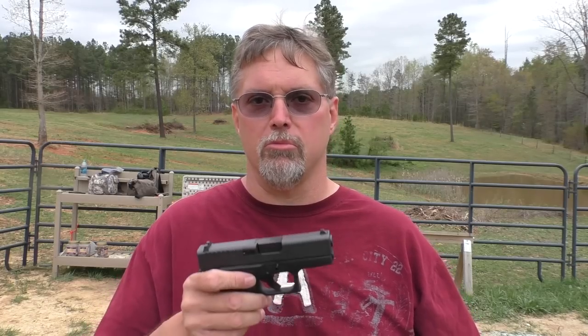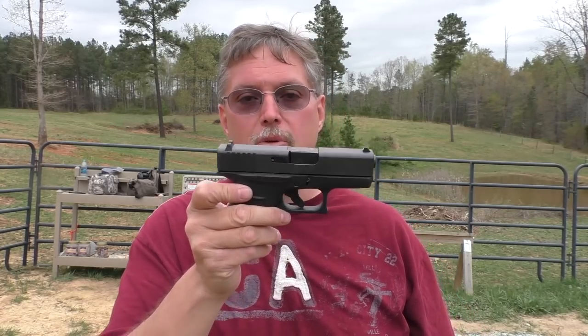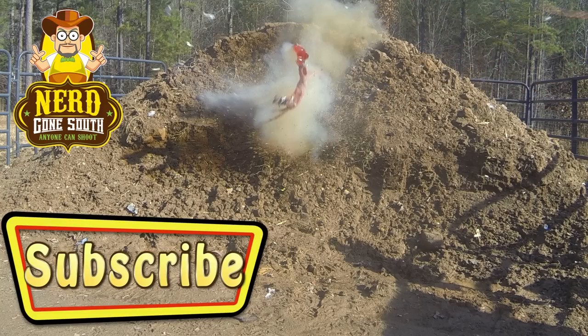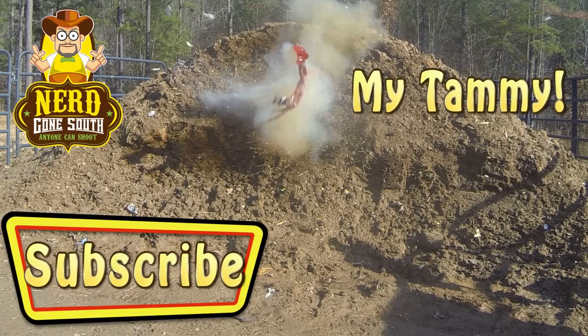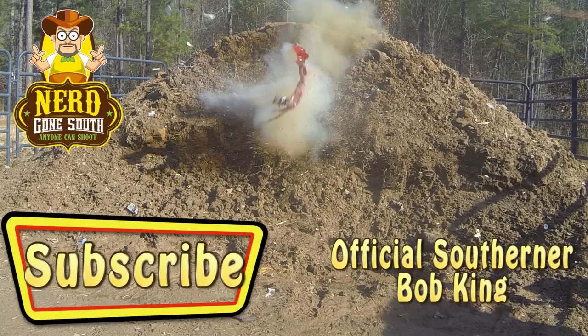Alright folks, look for some more videos coming — I'm going to do at least three more on this gun. First impressions: thumbs up, I dig it. Thanks again to Rick at Rock City Guns and my buddy Ricky for graciously stepping aside and letting me take this one home and make this video for you. Always remember, anyone can shoot the Glock 43 because it's pretty cool. We'll see you next time.